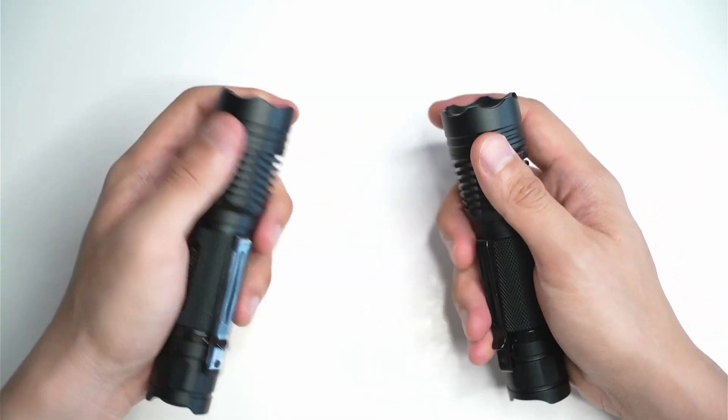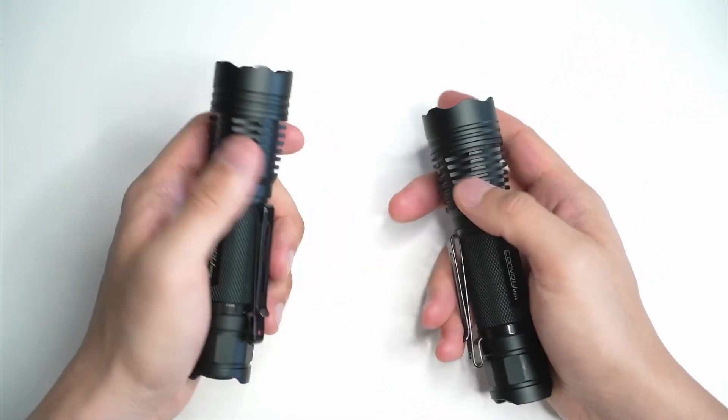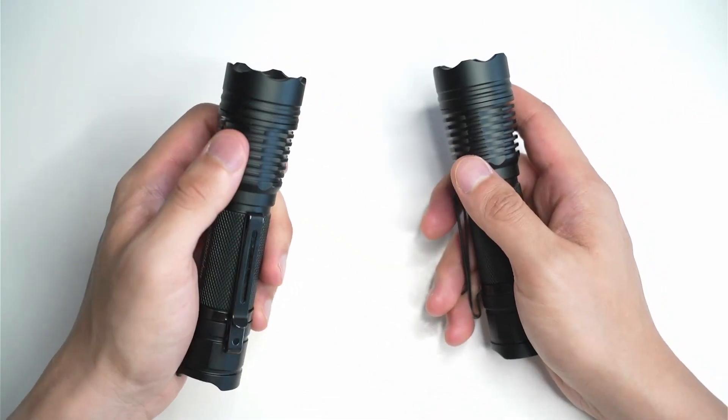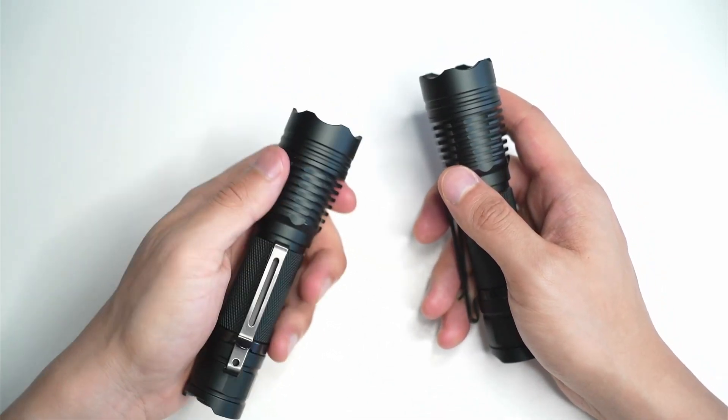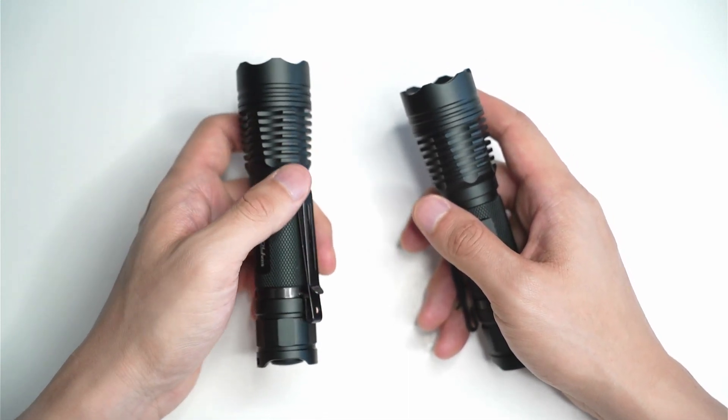You've got a pretty similar beam profile as well, given that the LEDs are pretty much the same — a very intense hotspot surrounded by a nice smooth circular spill pattern. The spill isn't too bright, but it's definitely good enough to get you by for pretty much anything, just walking around and seeing anything close to you.